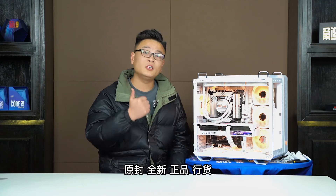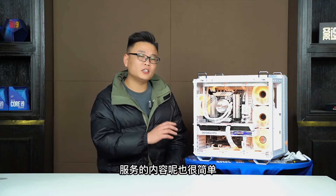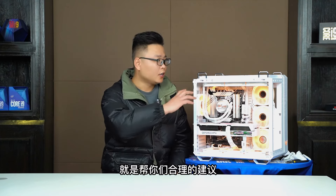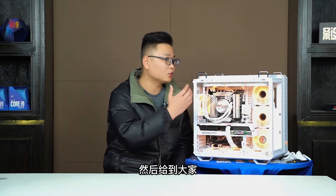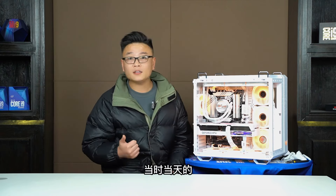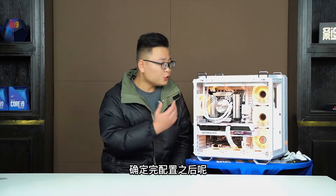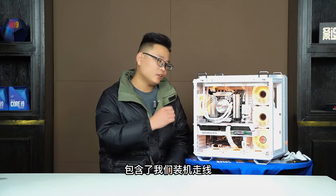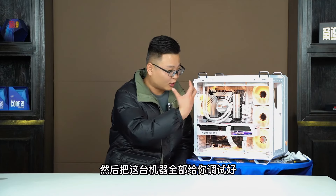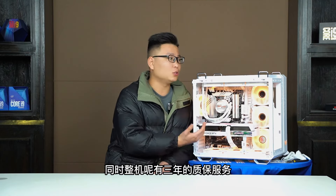那么这台机器采用刘白电脑很重要的一个服务——整机代购。所有配件由我帮机主去代买，我们的拿货渠道是河南科技市场所有配件品牌的省代理。优势之一是拿货价比较便宜，优势之二是能保证全新原封正品行货。服务内容也很简单：帮你合理搭配整机配件，给出当天河南科技市场各大省代理的报价，确定配置后调货，包含装机走线、装系统、打驱动、调试好发到你手里，整机有三年质保服务。